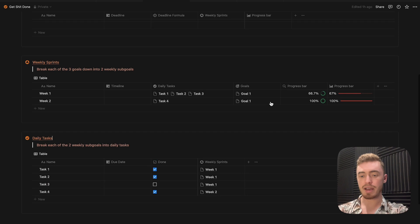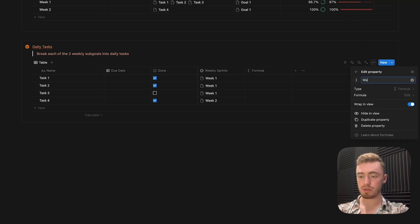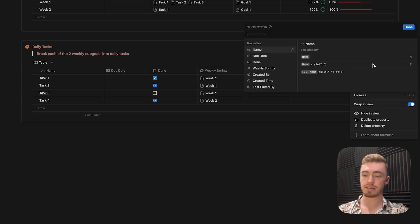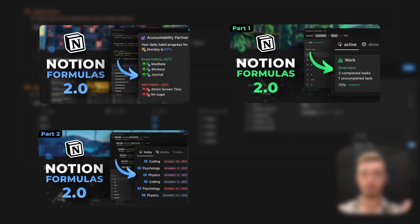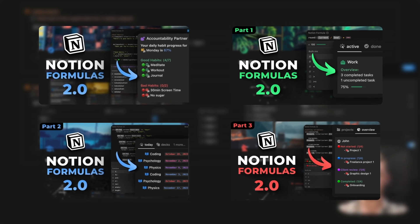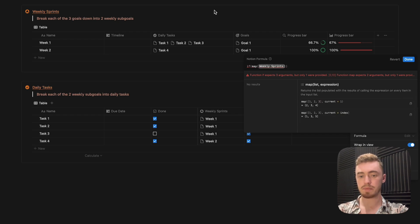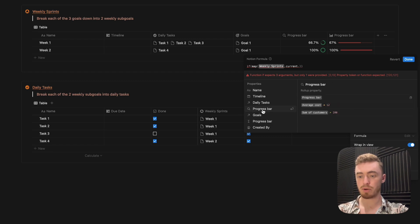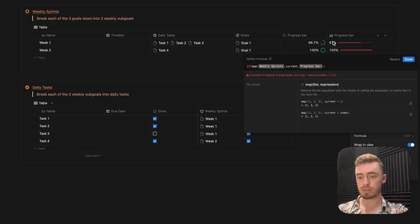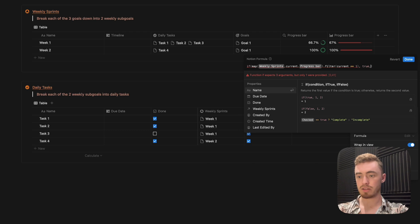For the goals database, all the properties we need are added. Now we just need one more formula property for both the weekly sprints and daily tasks. For the task database, add a formula called weekly sprints, which we'll use to filter tasks in the current week. I'm not going to dive into Notion formulas in this video — I already have a dedicated playlist and an hour-long module in my free Notion course for that. For this formula, we use the if function and the map function because we want to use the weekly sprints database — the related database — and the progress bar property. We're saying: if the progress bar of the weekly sprints database equals one — 100% — filter and show true, otherwise show false.